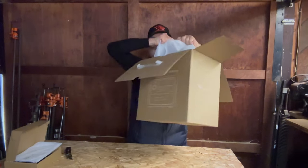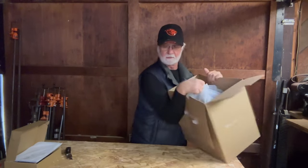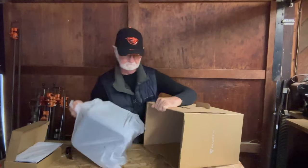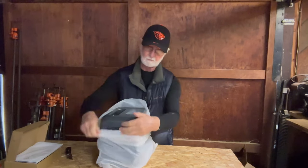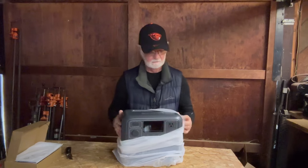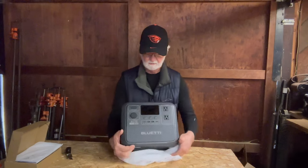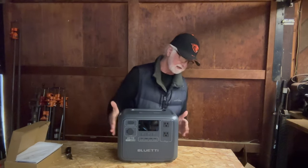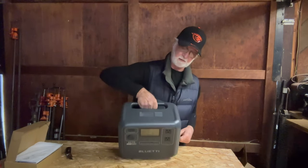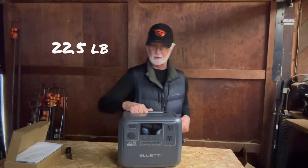We've got this wrapped up in a plastic bag here to protect it from moisture. They're not light. First impressions - I like the size. It has a carry handle here in the back. Not too bad. Just guessing, maybe about 30 pounds or so. Got a nice compact package.